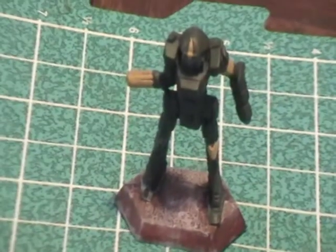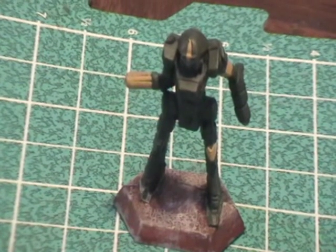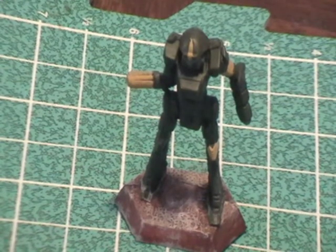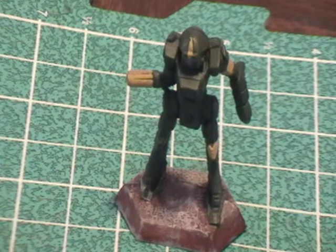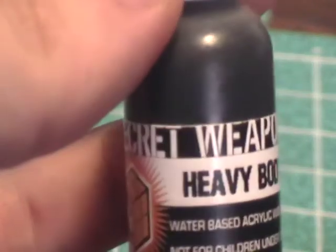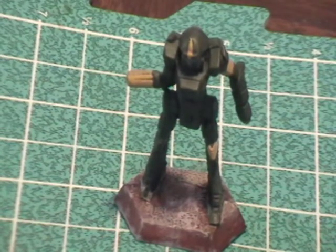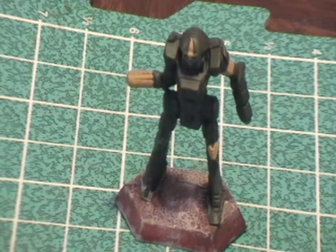The model itself is ready for the next step, which is pretty much the final step. After I have everything done — accent colors, metallics, and what have you — it gets a wash of black. Some people do browns; I prefer black. Normally I use Badab Black, but I picked up Heavy Body Black from Secret Weapon Miniatures. I'm going to use that black wash to see how it differs from Badab Black.